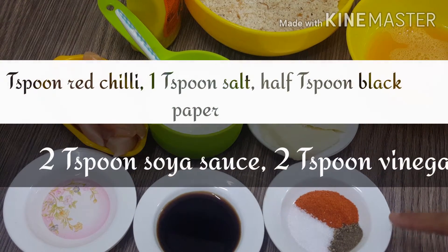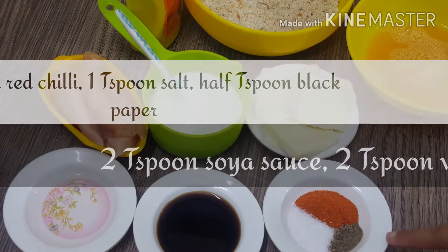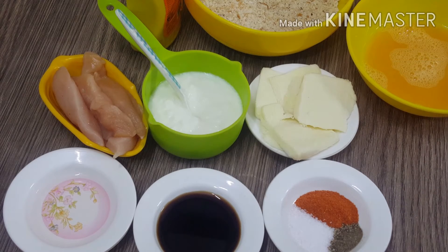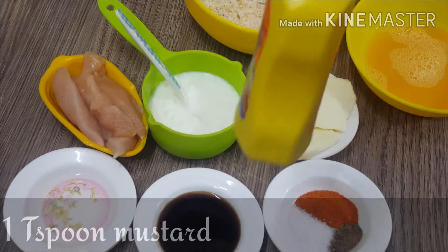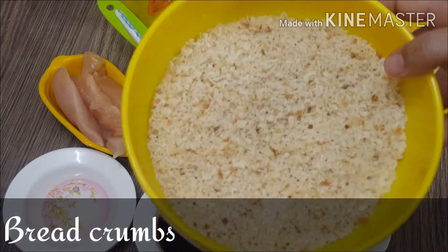I have added 1 teaspoon of black pepper, 2 teaspoons of soy sauce, 1 teaspoon of mustard, and I have made bread crumbs.